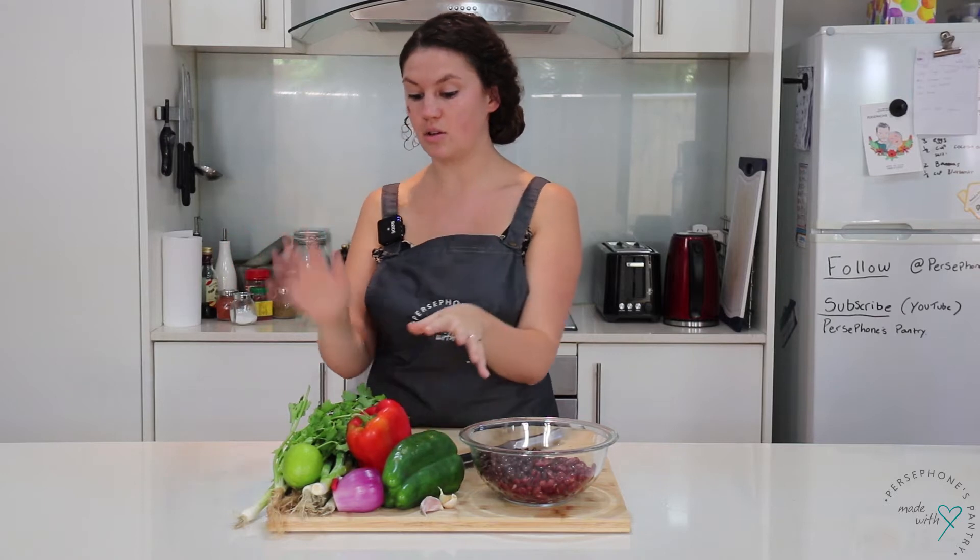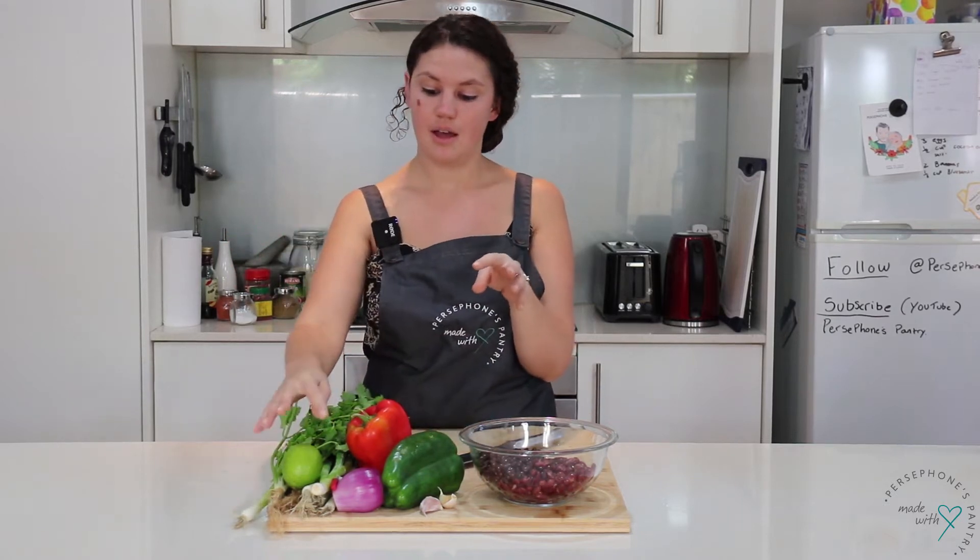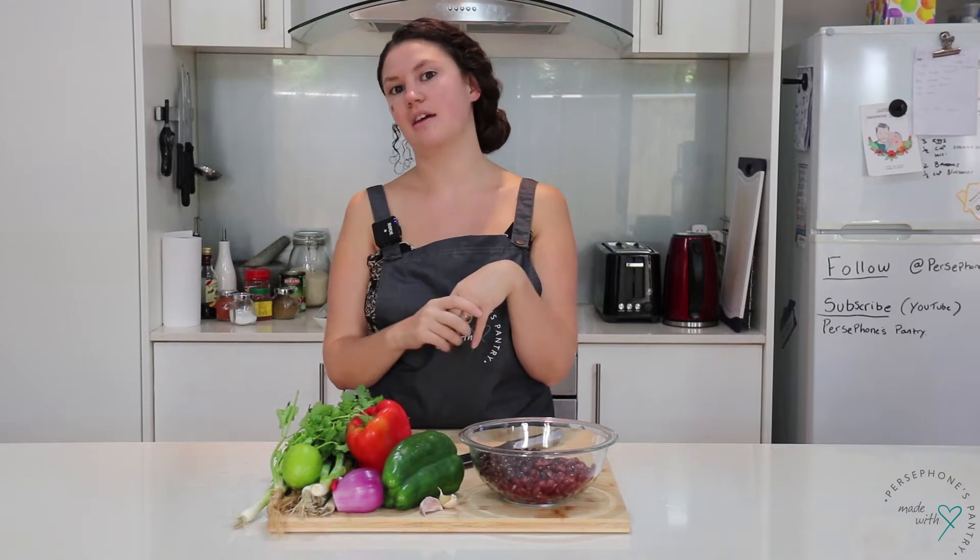Then I'm going to be using some capsicum, coriander, red onion, and some spring onions, and then we fry it all together.